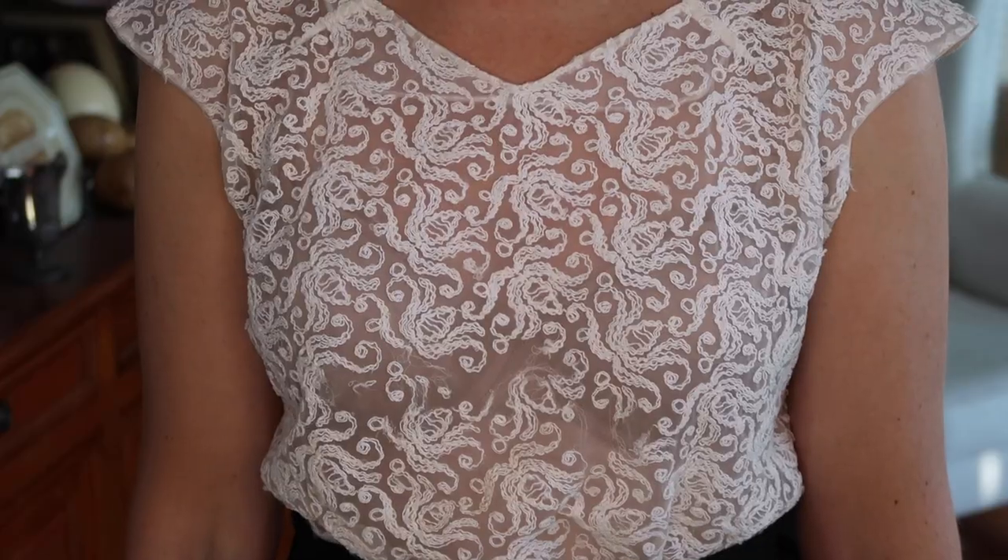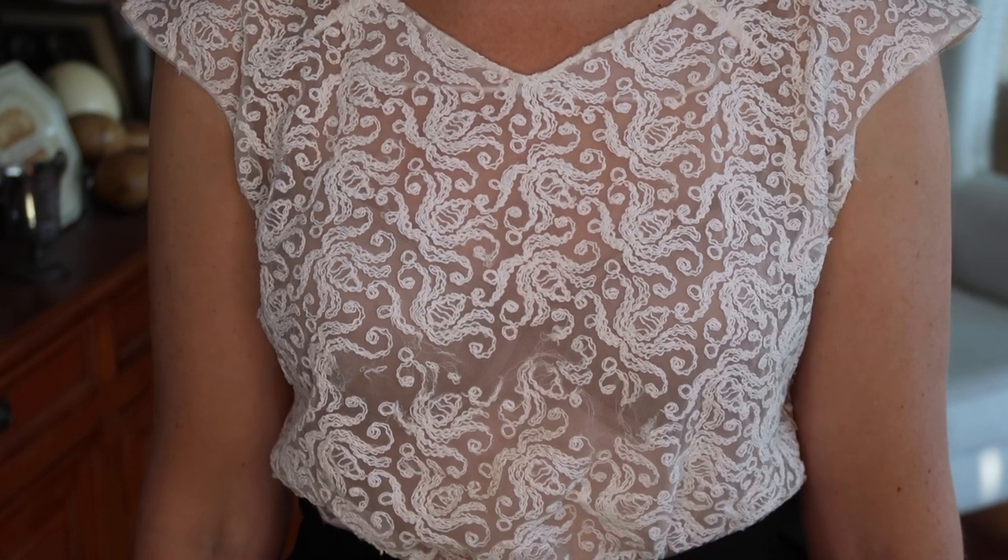Next up is this sweet little shell top with embroidery all over it that buttons up the back — a great little 50s piece. This would be great by itself or with a jacket over the top as part of a suit. As I mentioned in the unboxing video, the embroidery ends where it would go into a high-waisted waistband, which is quite common to see on tops from this era.